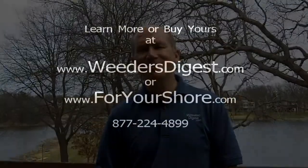Check it out at weedersdigest.com or foryourshore.com. Call us up and let us talk to you about the ways that you can control the geese on your pond, your lake, or on your property. Thanks for stopping by.